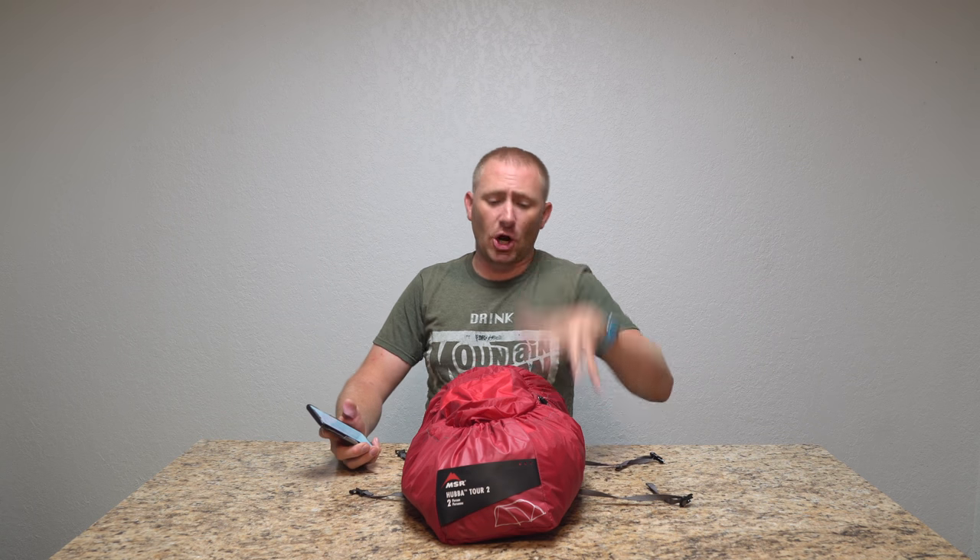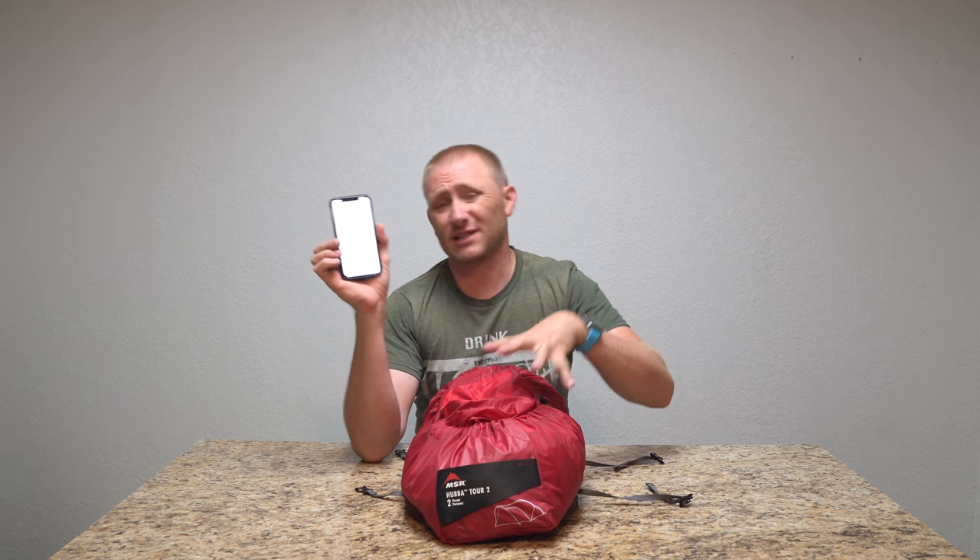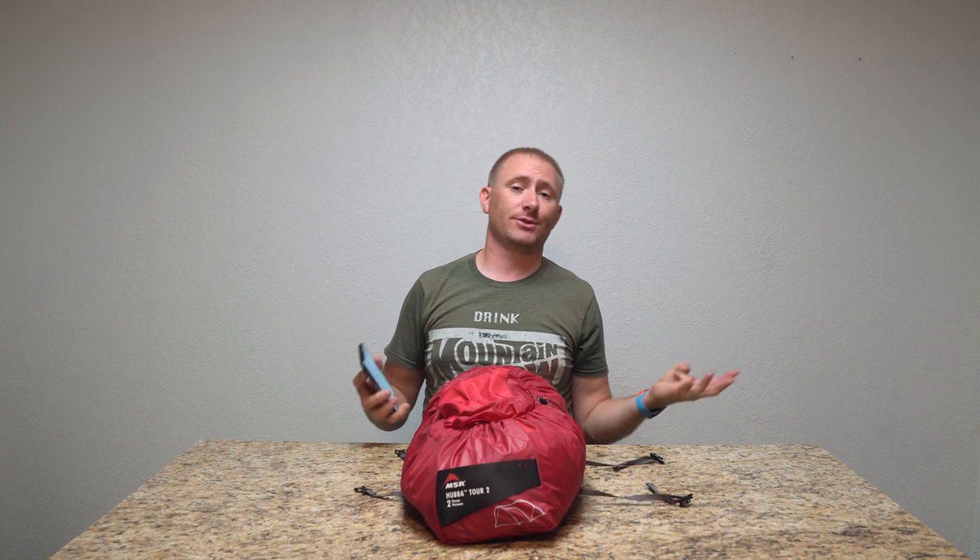You can pull up all the information on this MSR tent — I'll put a link below to the MSR tent website. It's going to tell you all the specs. This is 5 pounds 4 ounces. Retail is about $650. They do make a one-person version and a three-person version — basically add or subtract $100 and that's what it'll cost you.